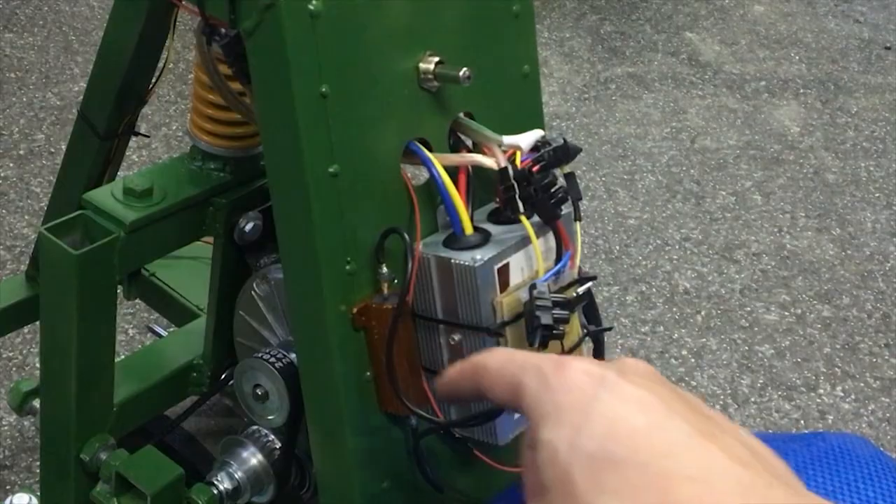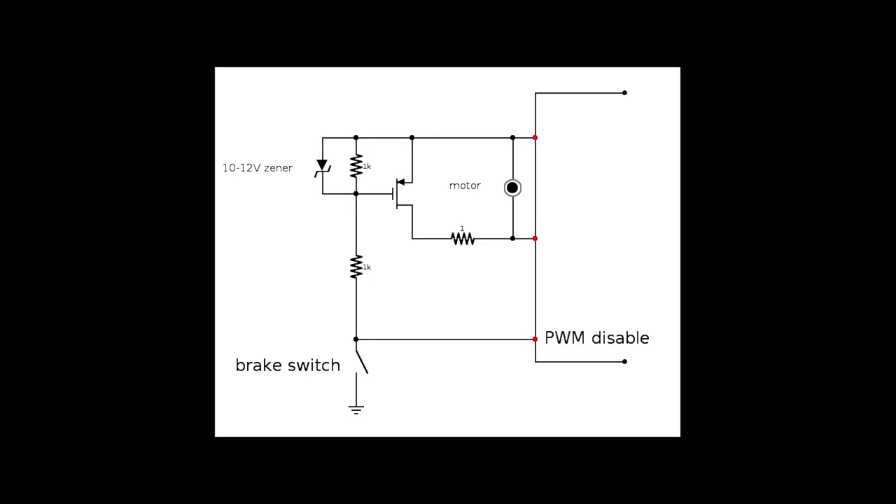The schematic to achieve this uses a normal Chinese motor controller. When the braking pedal is pressed, the motor phases are shorted over a power resistor by using a P-MOSFET. It's important to use the PWM disable pin of the Chinese motor controller, otherwise the battery would be shorted.